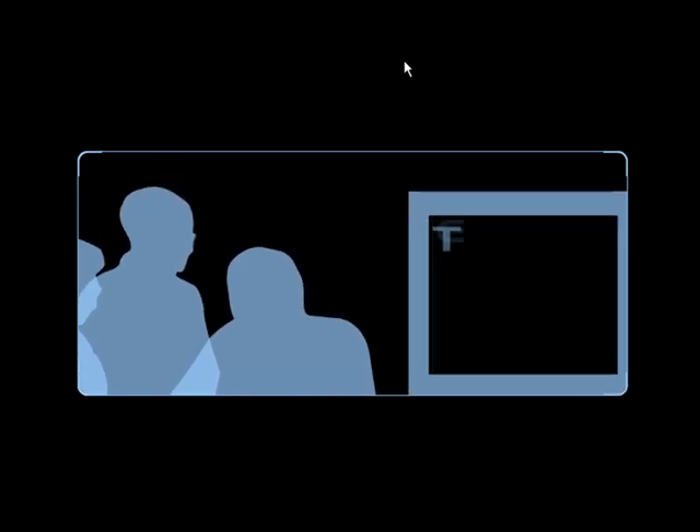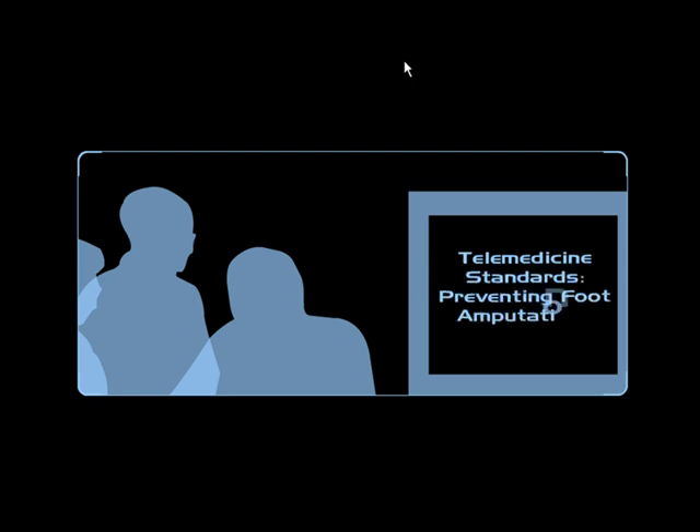This was a CD-ROM designed for New South Wales Health to tie in with their telemedicine initiative. Essentially, the purpose of the CD-ROM was to prevent foot amputation in diabetes.